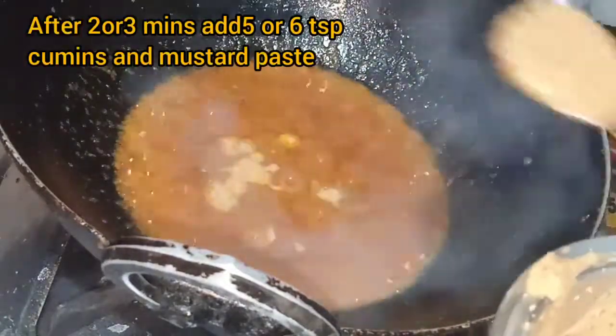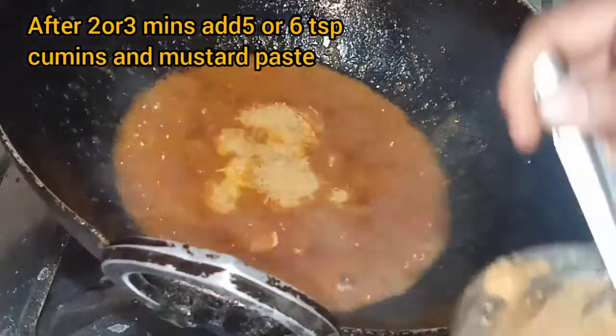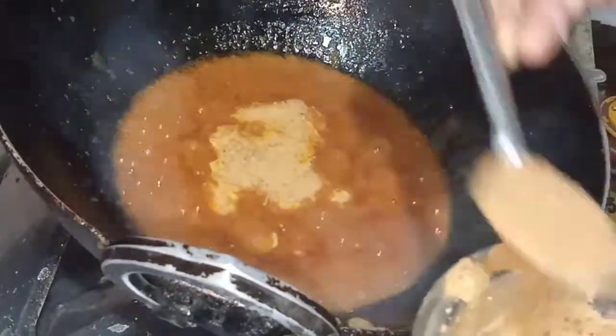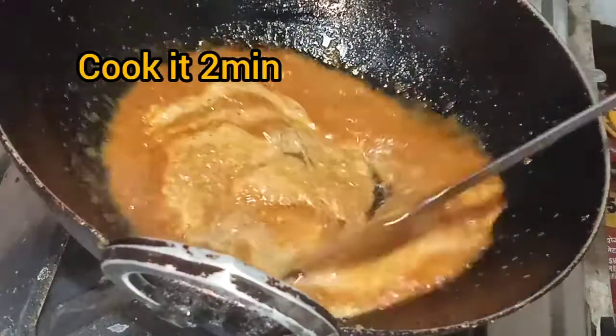After three minutes, add about three tablespoons of the ground paste mixture. Cook it for two minutes, or leave it for two minutes.